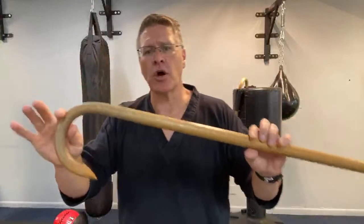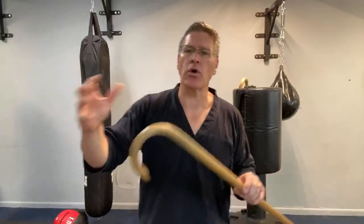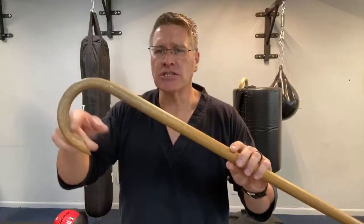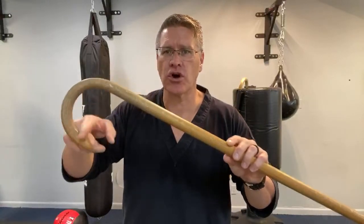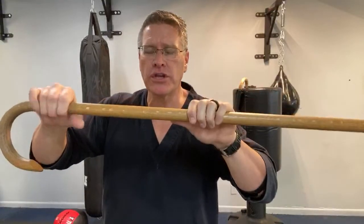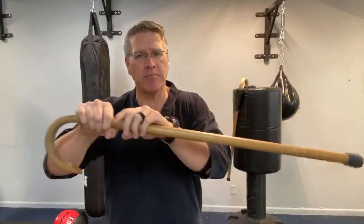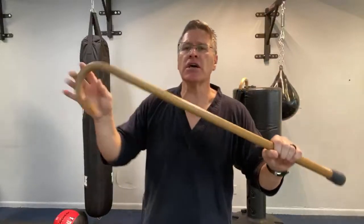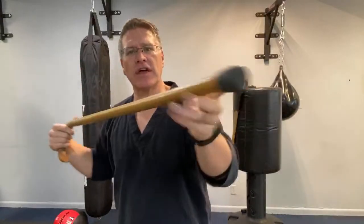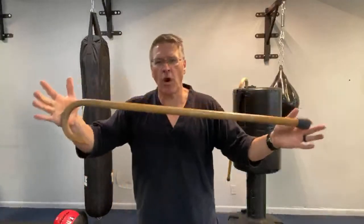When I say cane — when you're asking yourself can you use a walking cane to defend yourself — it can be any cane that you get from the store, from the pharmacy, through the internet, as long as it has this crook on one end and has the shaft. In this case it's made out of wood, but you can have one made out of metal — lighter metals like aluminum, or some kind of plastic or polymer. There's a company called K-Bar that makes a walking cane. As long as it has the crook, the length, and usually a soft tip so you don't mess up the floors, then you have a walking cane.